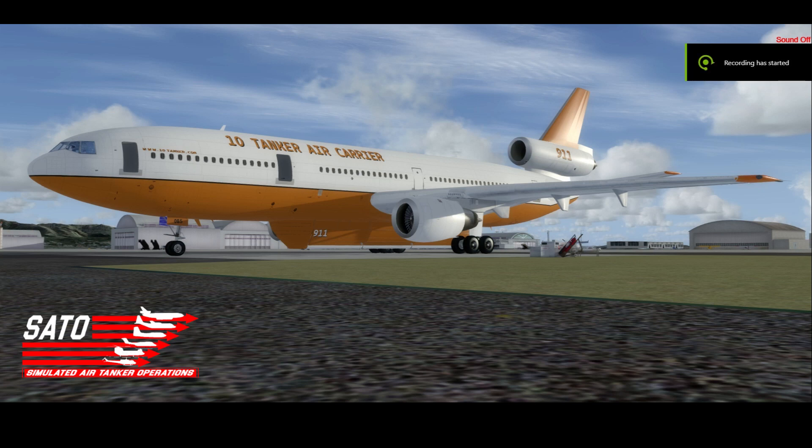Hello, everyone, and welcome to episode 21 of the Sato Briefing series. Today I'll be talking about the DC-10 VLATs. A ways back, I was able to convert the SGA DC-10s with the external retardant tank that represent the aircraft flown by 10 Tanker Air Carrier, seen here in front of me in the older library.